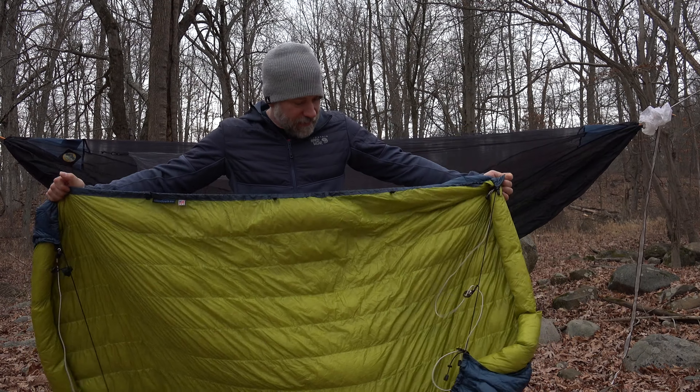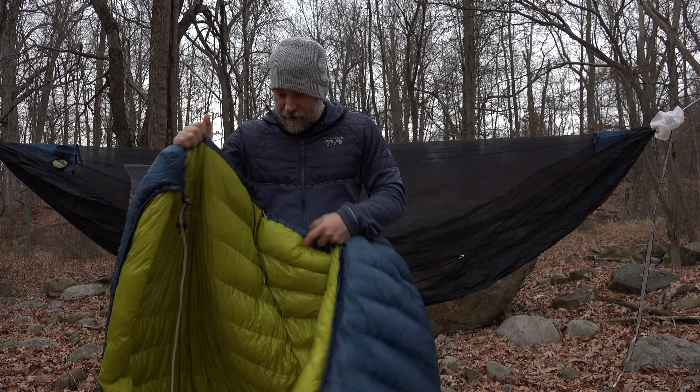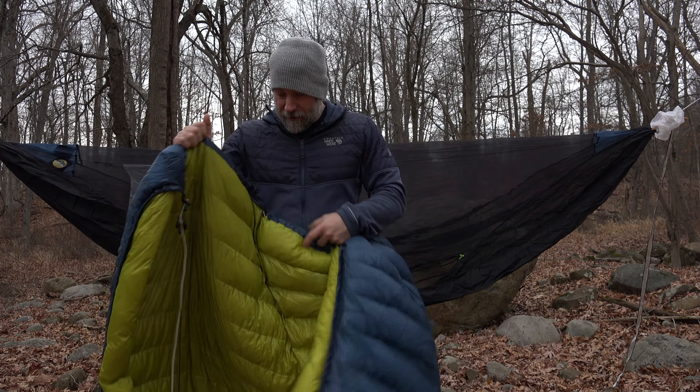Let's just talk generally about this quilt for a second. This is a UGQ 20-degree Zeppelin underquilt. It is completely undone at this point — I have loosened all the toggles and it's pretty much just a rectangle right now.